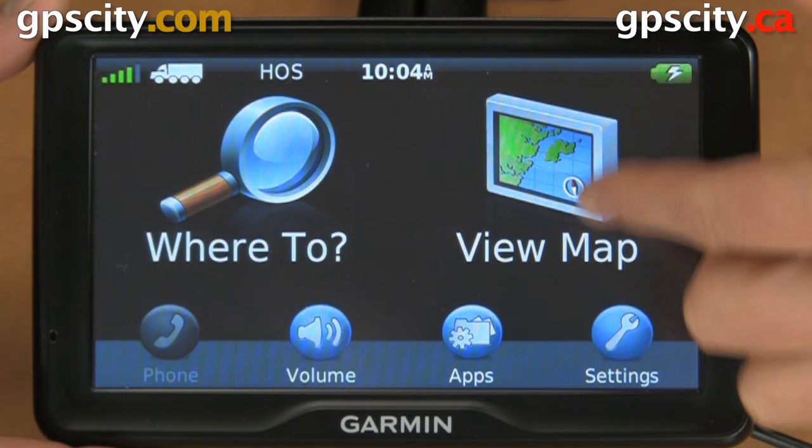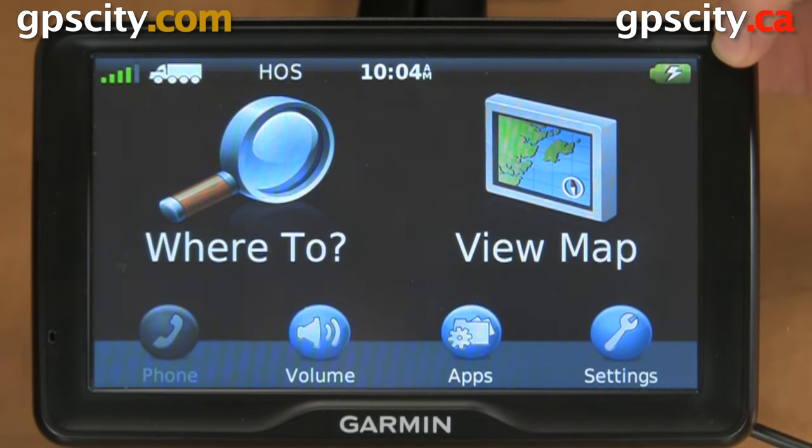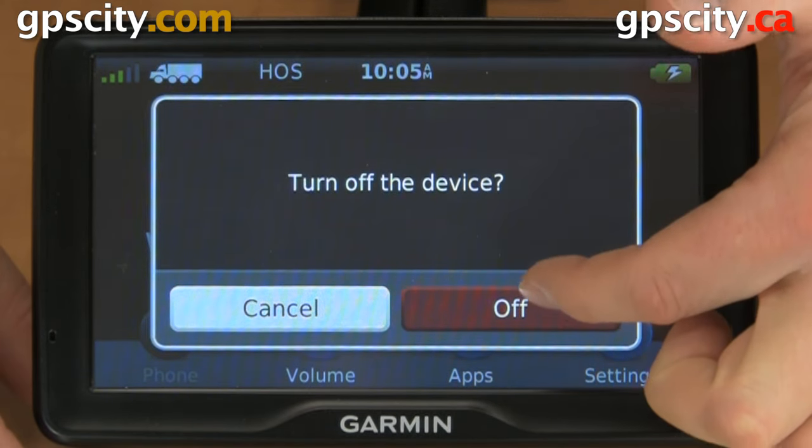First, turn off the device. The power button is on the back, so hold it in for a few seconds until you see a prompt asking you to turn it off. There it is — hit off.